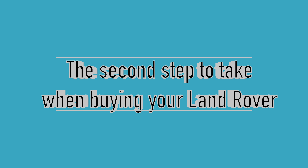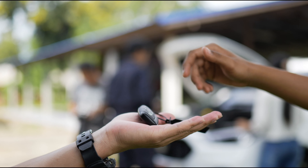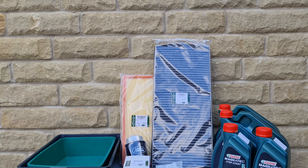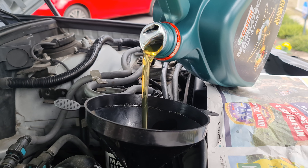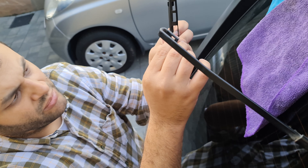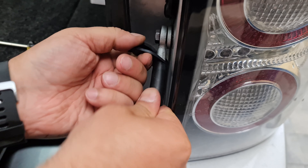Previously we discussed how important it is to have the GAP tool — it would be one of the first things you have to buy when getting your Land Rover. What we're about to see is the second step to take. Even if the previous owner told you they had this job done, once you complete both of these jobs, only then can you move on to other upgrades, or at least do the full service — replacing the oil filter, air filter, fuel filter, cabin filter, front and rear wiper blades, tailgate cable, and so on.